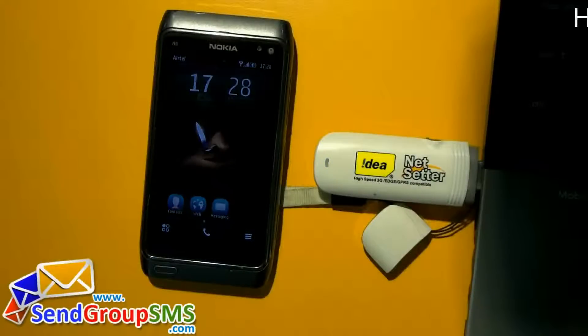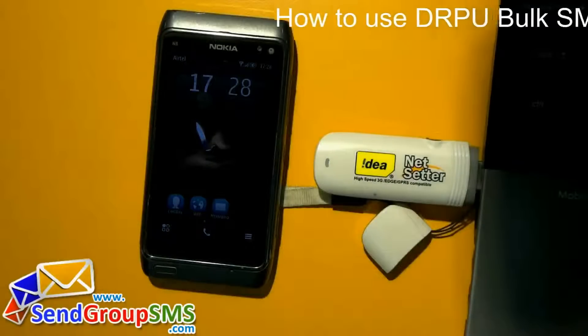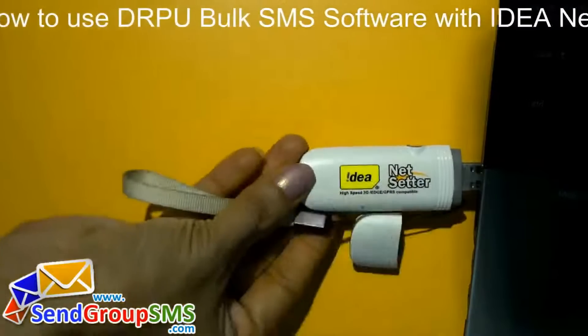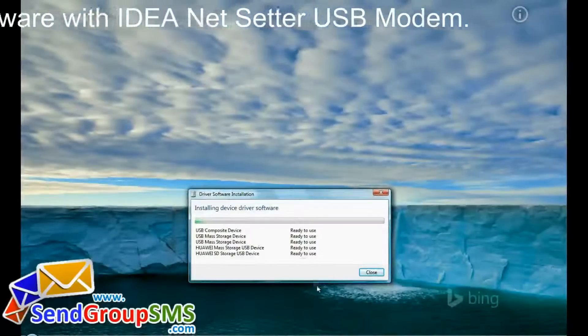In this video, we are going to learn how to use DRPU Bulk SMS software with Ideanets USB modem. Connect your device with PC. Install device drivers in your system.